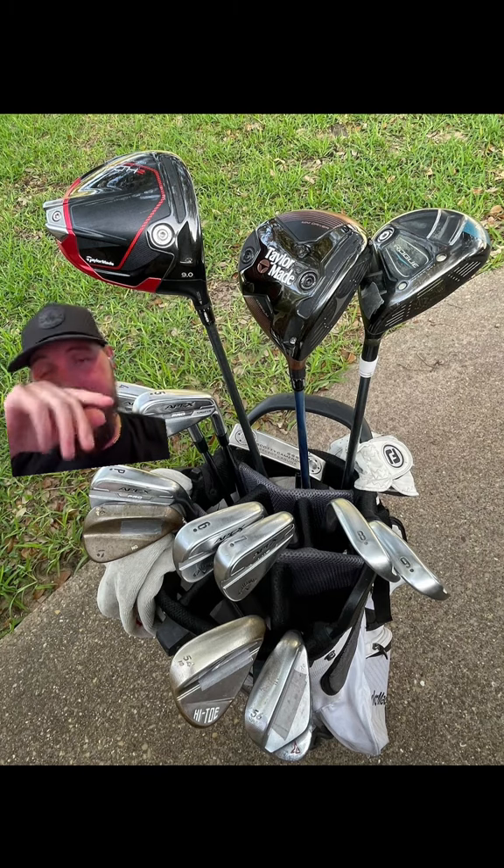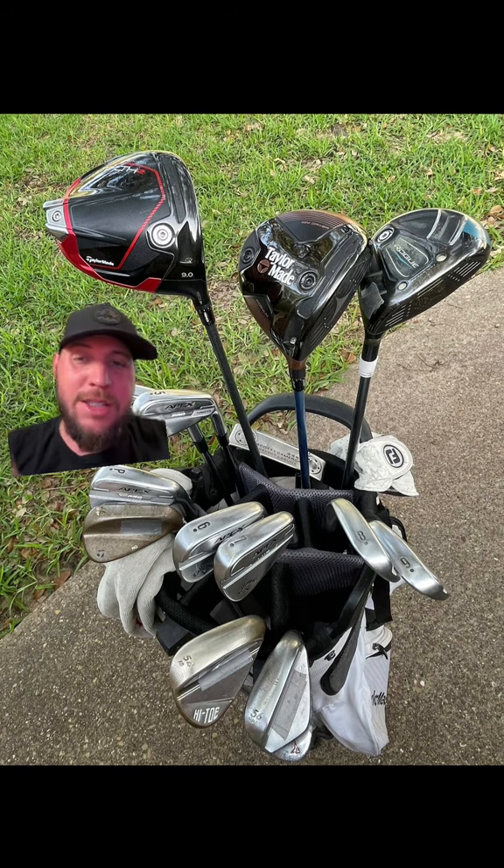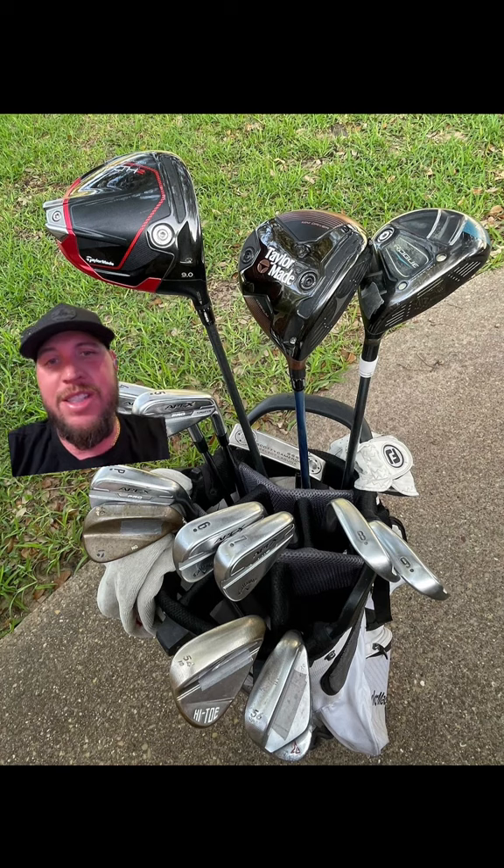I'm not a huge fan of the TaylorMade Stealths — the carbon face breaks. They'll give you a warranty if you got it within, I think, a couple years. Takes like six to eight weeks to get back. I thought the SIMs were better personally.